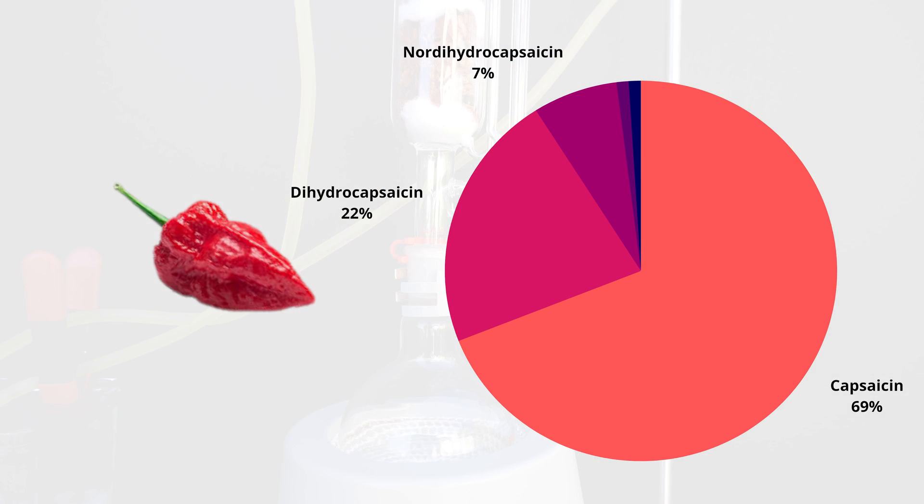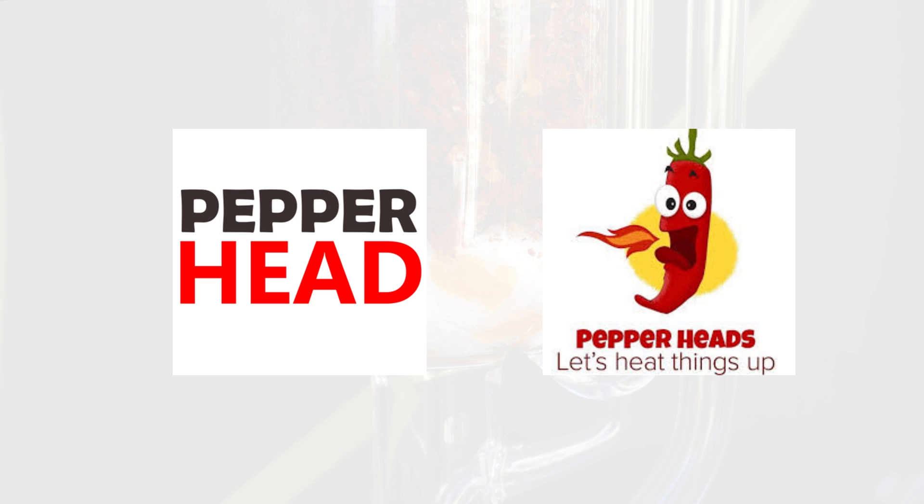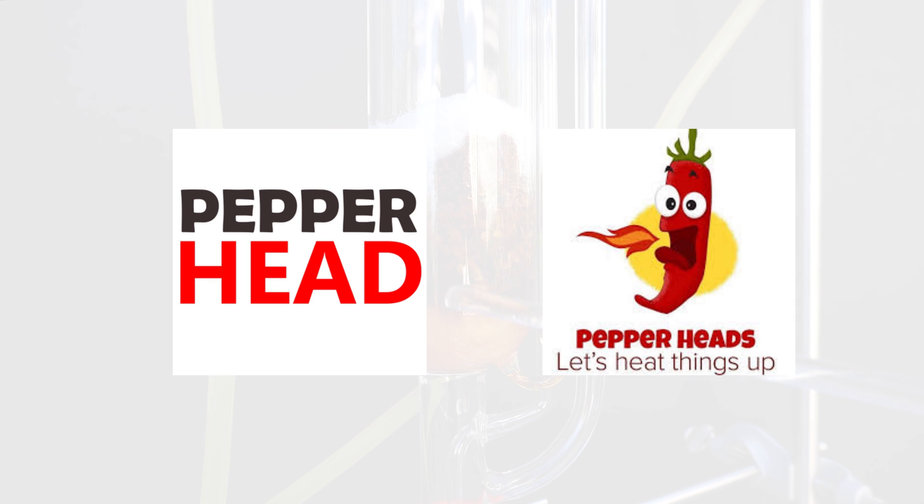In nature, capsaicinoids are the plant's natural defense from being eaten. When mammals eat peppers, the capsaicin activates on the TRPV1 channel. In mammals, this is extremely sensitive, and it causes the hot burning feeling when eating something like a chili. Some people love this burning feeling, which is usually related to the release of endorphins that brings them back for more.